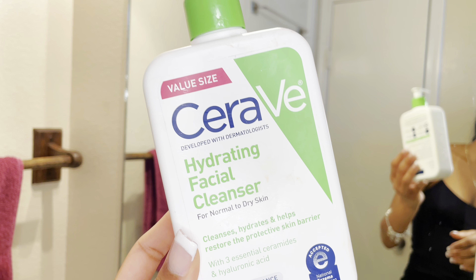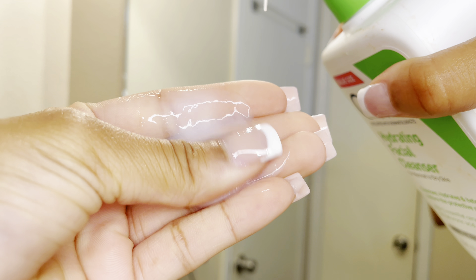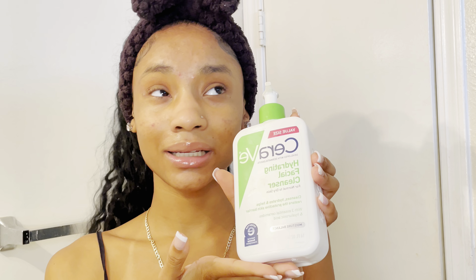Going in with my hydrating CeraVe cleanser — this is my girl. I've been using her for a while. I really want to try the La Roche-Posay cleanser, so if any of y'all use it, let me know, because I do have sensitive skin and I like to use very gentle products. Nothing too harsh, just something that's going to clean my skin. But this is my girl, I've been rocking with her for a couple of years now.